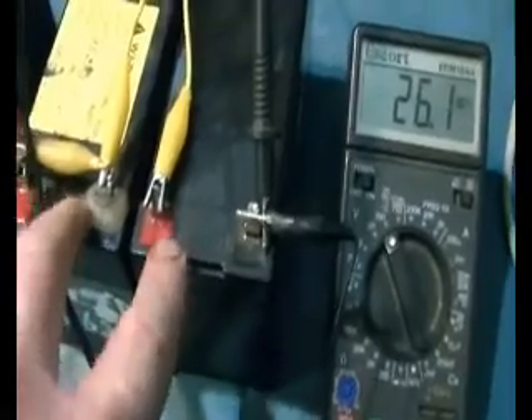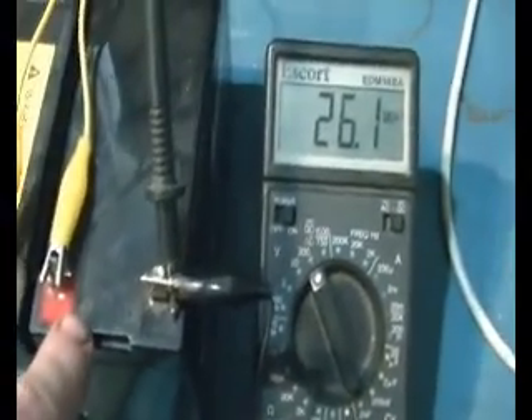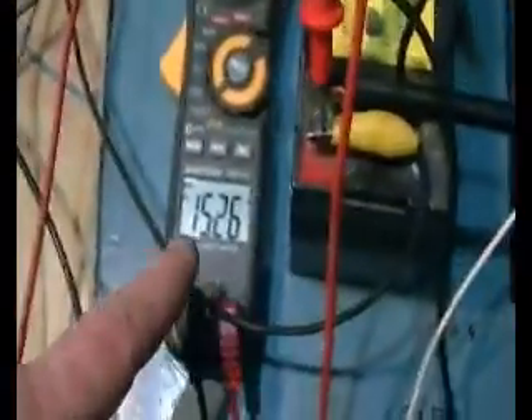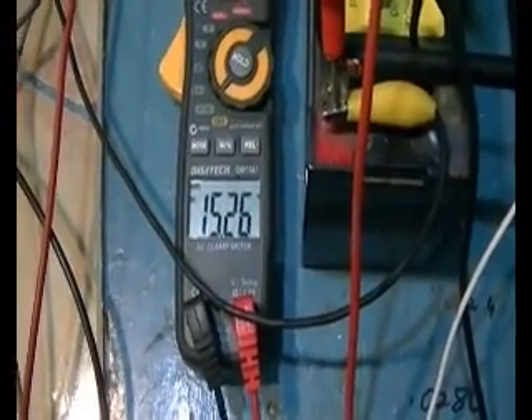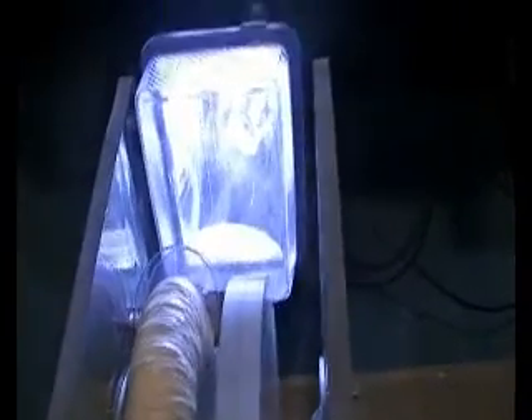Our battery run voltage seems to sit quite nicely around 26, and then after 15 minutes it's still sitting at 26 — but as you can see our charge battery charges really, really well. And of course we're running that light as well. It's a 12 volt LED on DC direct current, no pulsing.